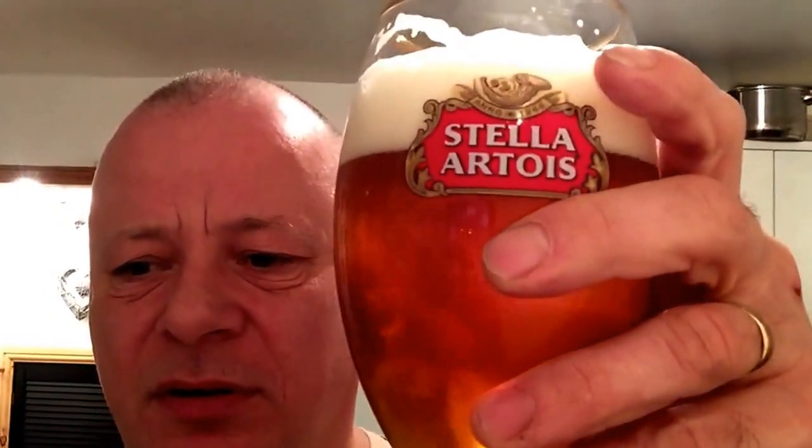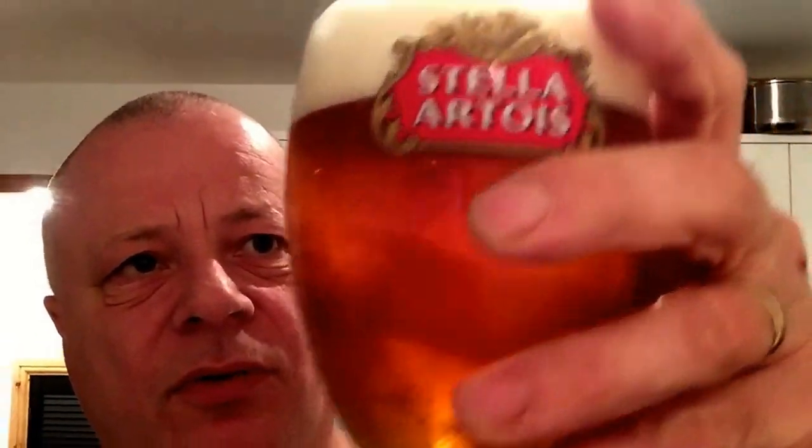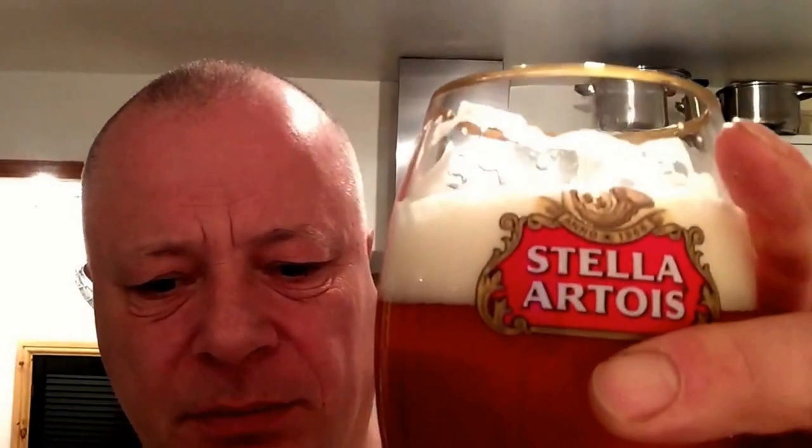I'll sit down and enjoy this. At 5.5% it's not a weak beer. What a cracking beer that, Adam — thanks very much. I'll put his name down below and his link to his channel. Tell you it's a cracking brew. Cheers Adam.